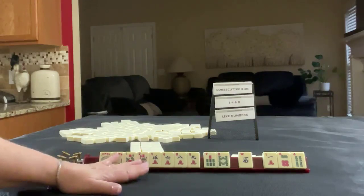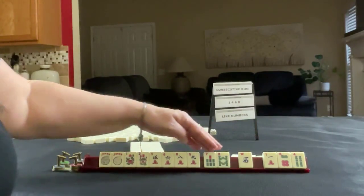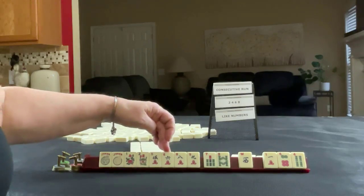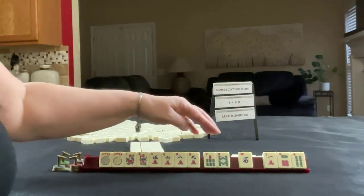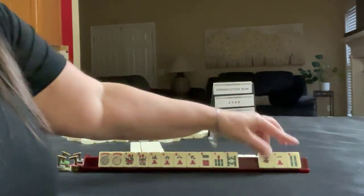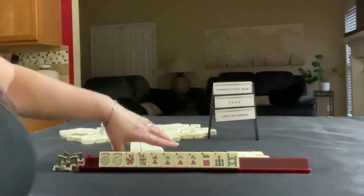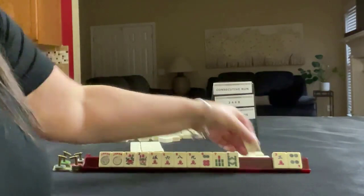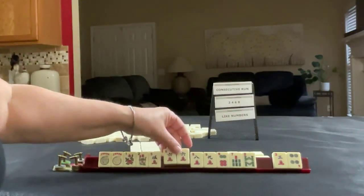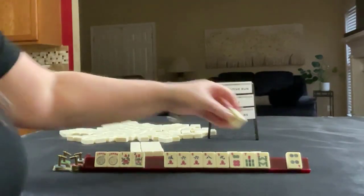Still focused on consecutive run. We got three sixes — we're trying to force consecutive run here. What I was thinking is maybe we can keep like number potential and let those go. We get a 3 and 6 — that's our first multiple in number tiles, so we're going to use the six. Here's a three — we could do 3, 6, 9, but that's not on the card, so we're going to let that go.